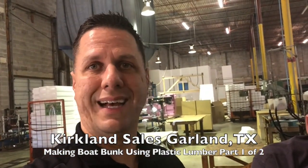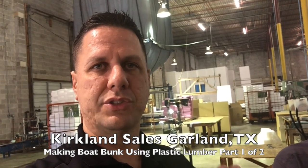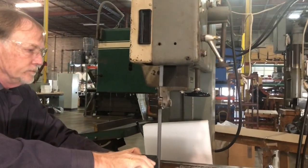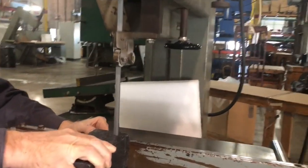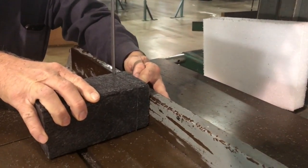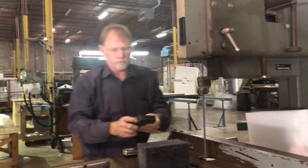Today we're here with Paul Kirkland, going to work with some plastic lumber, see how it cuts. We're also going to build a little skid area for his boat and just kind of walk through that real quick. As you can see, it cuts real easy — it's going to cut about like wood.